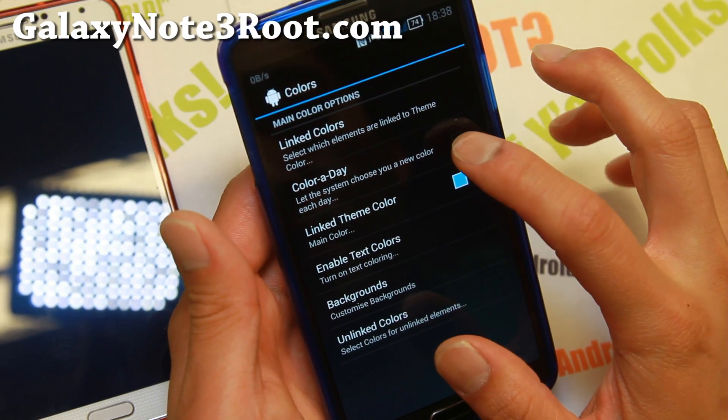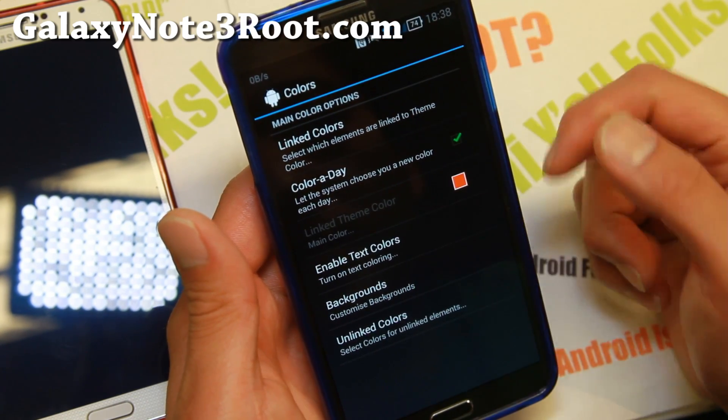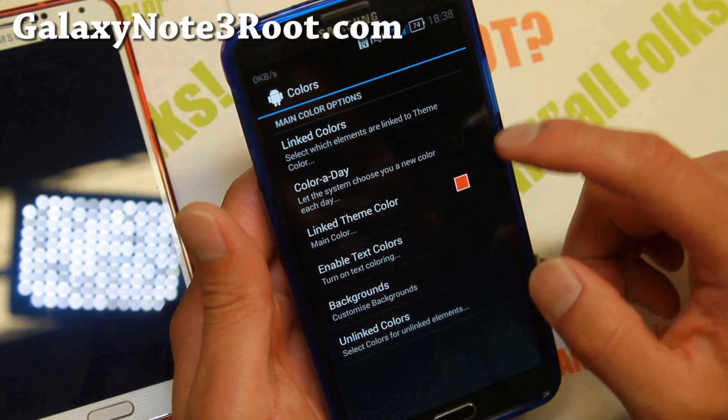There's also a feature called Color a Day — it switched now — and that will choose a new color for you every day, so every day you'll get a different color if you want to do that.